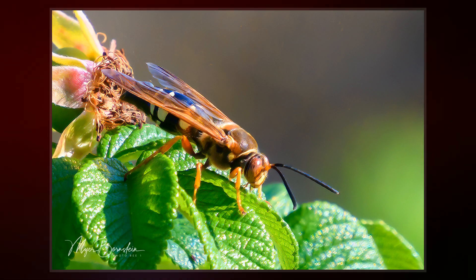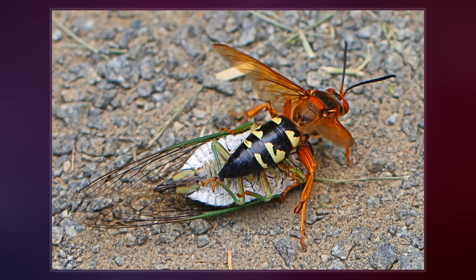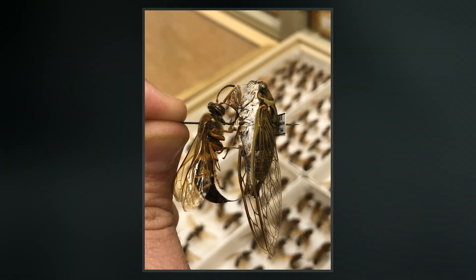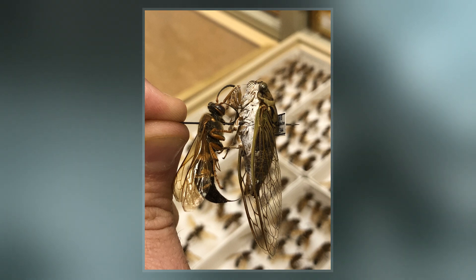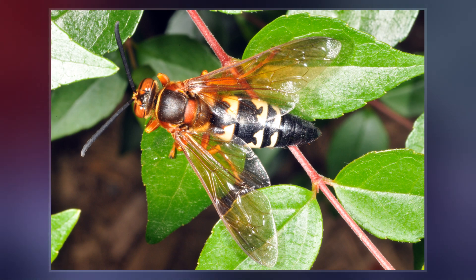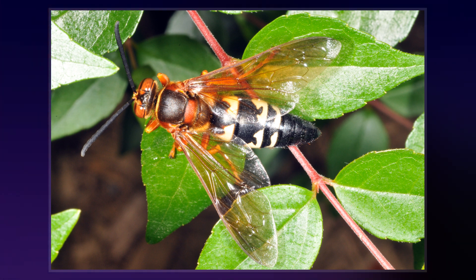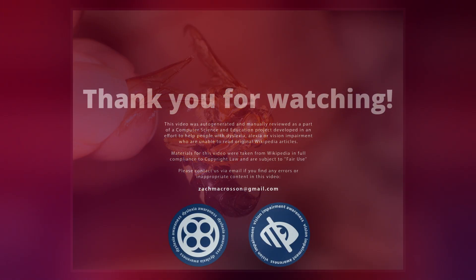Cicada killers exert a measure of natural control on cicada populations and thus may directly benefit the deciduous trees upon which their cicadas feed. The most recent review of this species' biology is found in the posthumously published comprehensive study by noted entomologist Howard Ensign Evans. Adult Eastern Cicada Killer Wasps are large, 1.5 to 5.0 cm long, robust wasps with hairy, reddish and black areas on the thorax and are black to reddish brown marked with light yellow stripes on the abdominal segments.